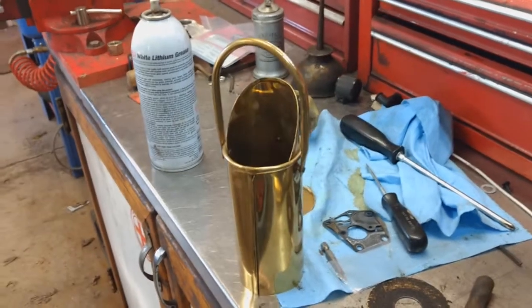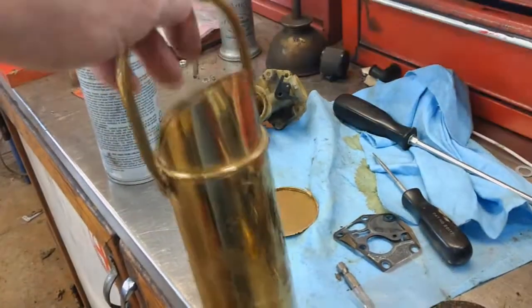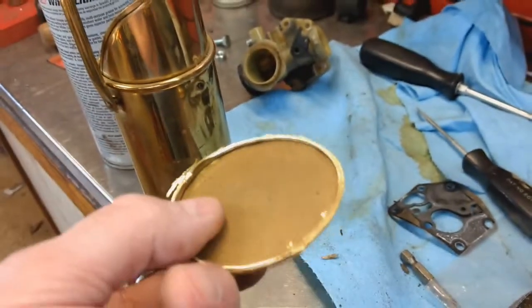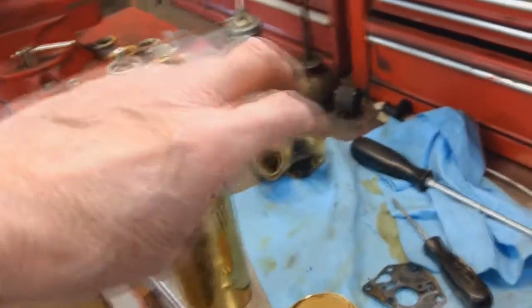One place we stopped at — we only stopped at one thrift store — but I found this nice piece of brass, and this is solid brass, by the way. This is not just brass plated. I cut the bottom end off of it. See that? That's brass. It's not brass plated. And you say, well, George, what are you thinking about doing with that thing?